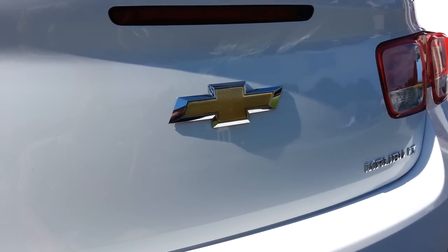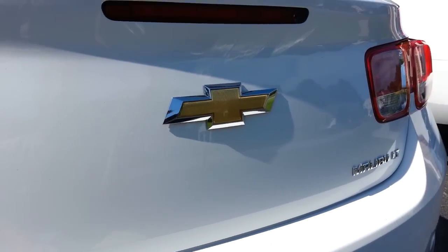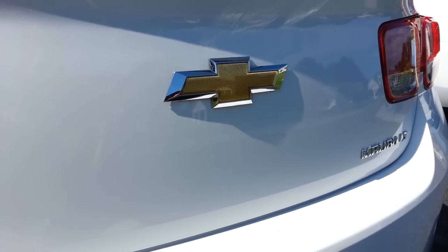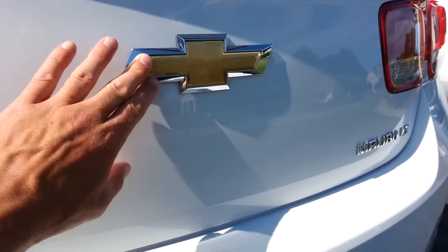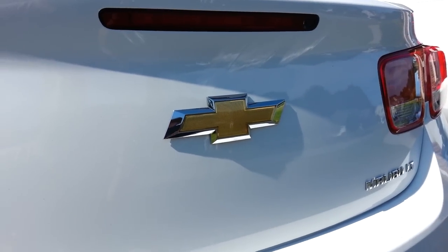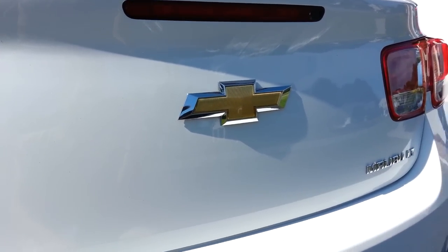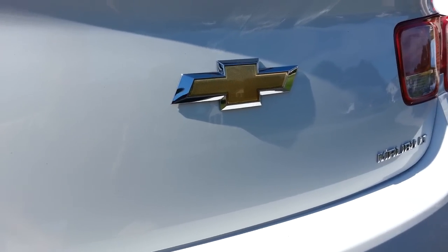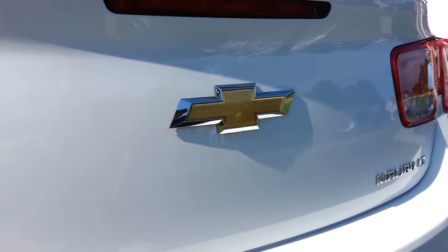Hey guys, Devo here. Today I'm going to show you how to black out your emblems. These emblems are pretty nice — they have the silver with the gold insert. My Malibu is all white, so I would prefer to just have it all blacked out to make it look a little bit nicer.